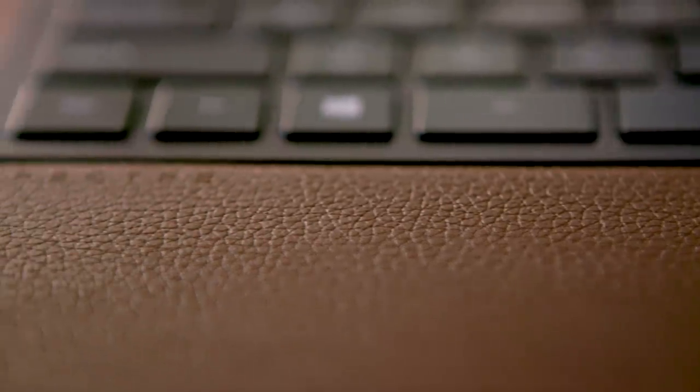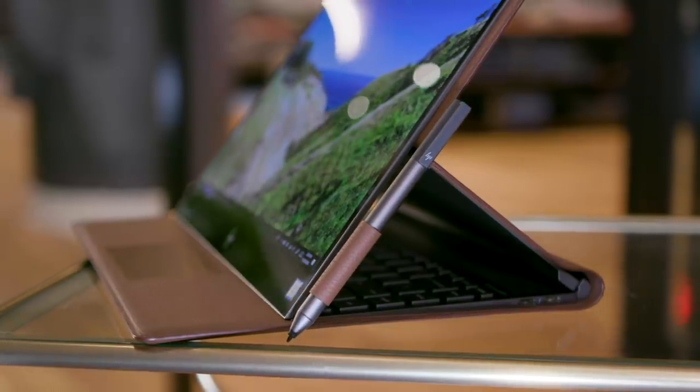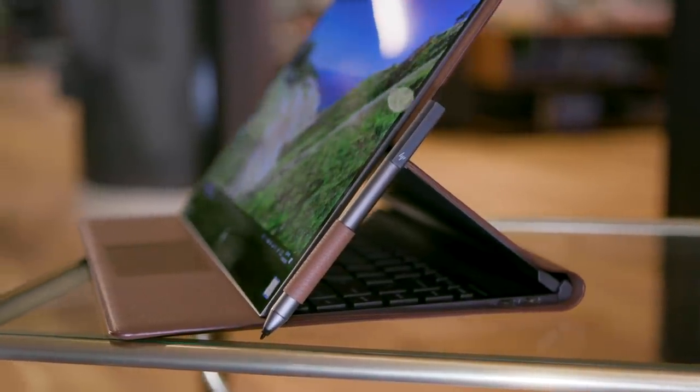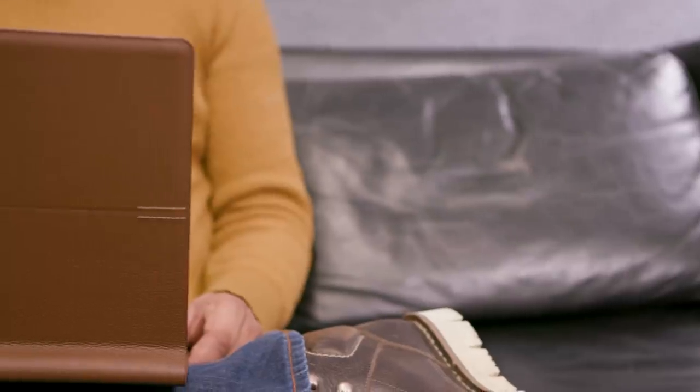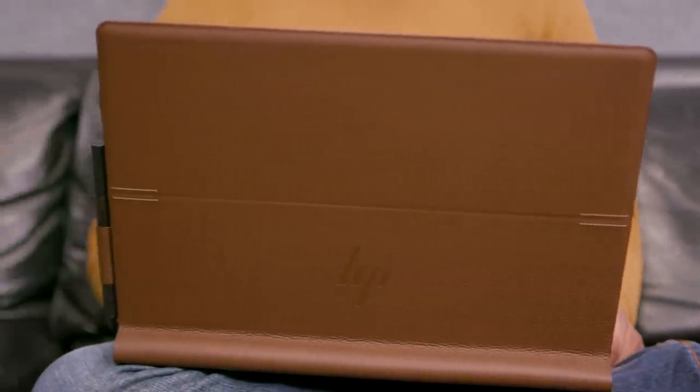As with anything leather, HP says you can expect to see a well-worn patina on the Folio as you use it. That's another advantage over metal laptops — leather simply looks better as it gets older. Cleaning the case is no different than a regular PC; just rub it with a damp cloth and a bit of soapy water whenever it gets dirty. There's always the risk of the case being stained though, as well as it becoming a chew toy for dogs or a scratching post for cats.